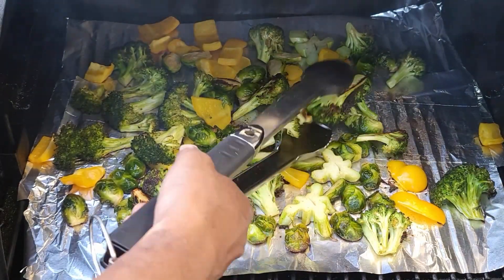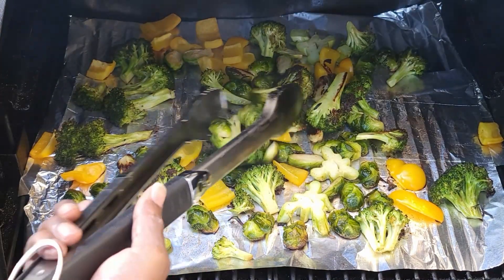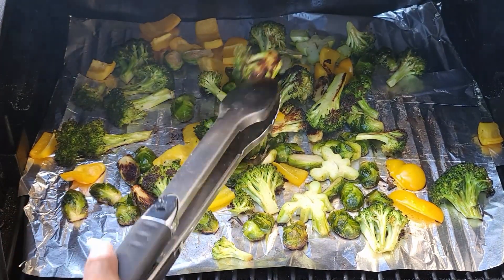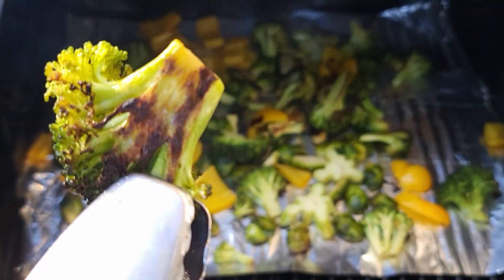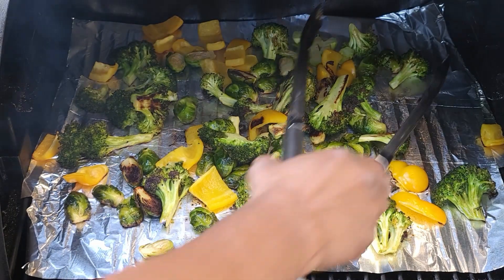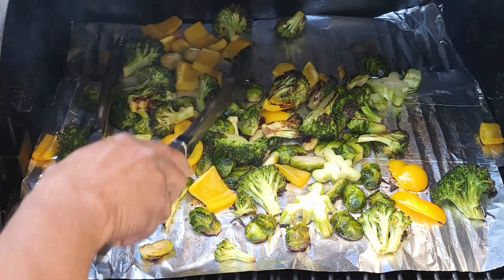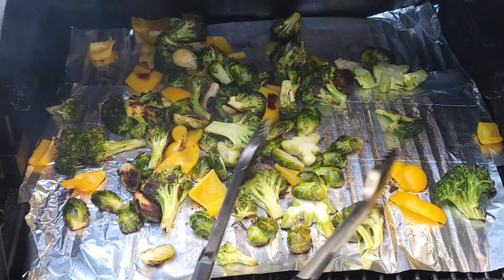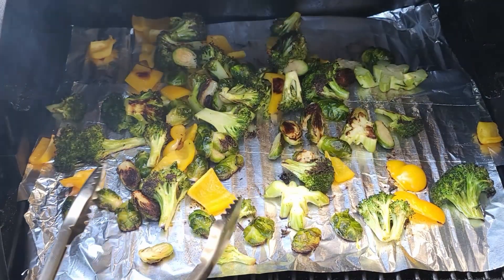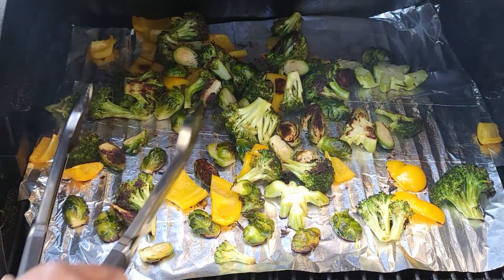While our grill is getting ready, we're going to give our vegetables a quick toss. They've got a great char on one side — that's flavor, that's delicious. We'll give them a quick toss; they're just about done really. We'll get whatever smoke or char we can get on this second side.